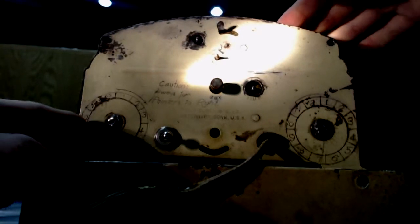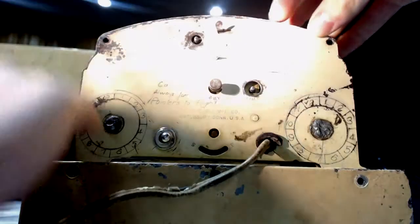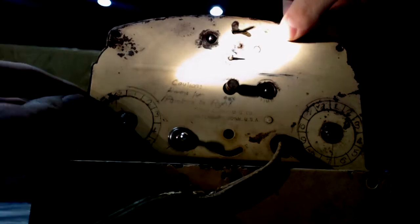We'll take a look at the innards of this clock and the wiring and stuff here. We'll look at the top first, and then I'll show the wiring on the bottom and how it relates to the front.